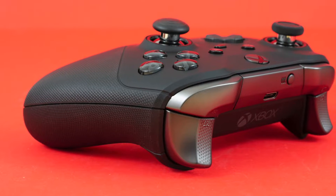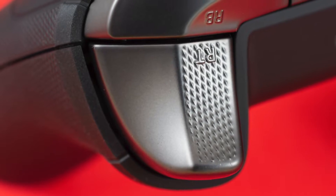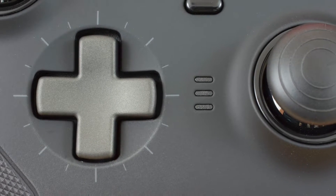Some of the changes brought are things that have been seen already from the likes of Scuf. Microsoft, however, brings us the more premium take on Pro Controllers. In this video, I'm going to run through what's new with the Elite Series 2 and give you my view on whether or not Microsoft have done it again.